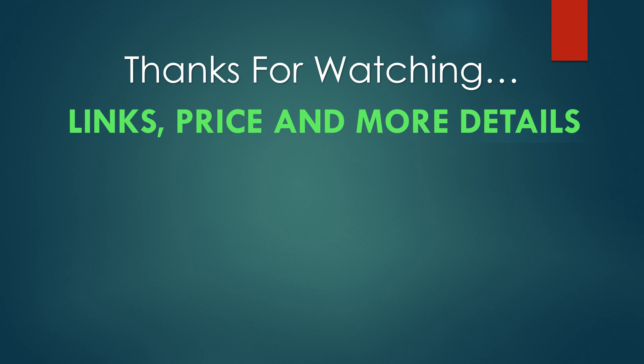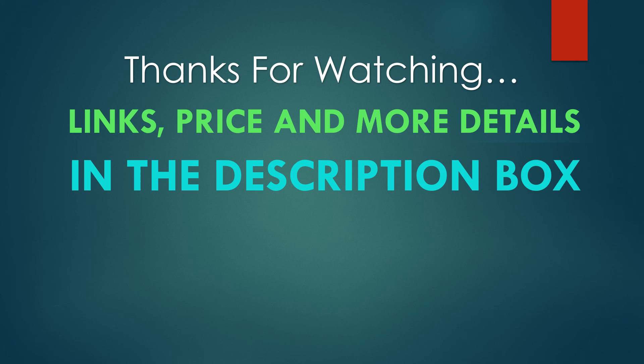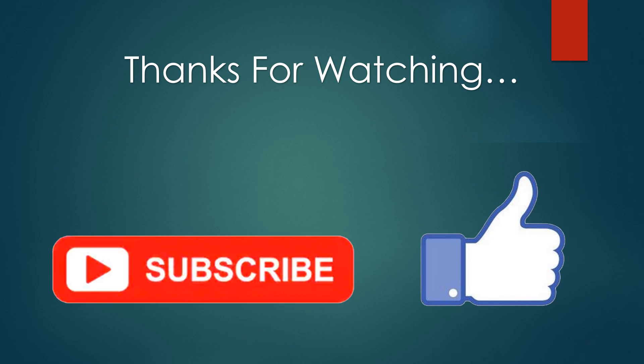You can find links, prices, and more details of these products in the description box. If you like this video, please like and subscribe.